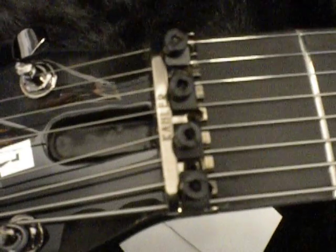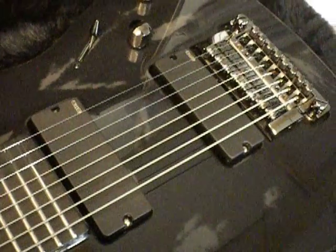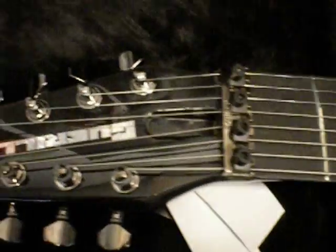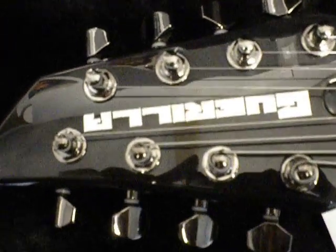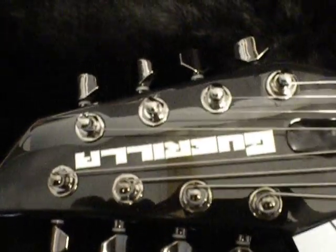Right here is the 8-string nut. You lock it into place, then lock it at the end, giving you a fully locked system. This is great for tuning stability and is really accurate when it comes to intonation and other various factors when setting up the guitar. On the headstock, you've got four tuners on one side and four in reverse.